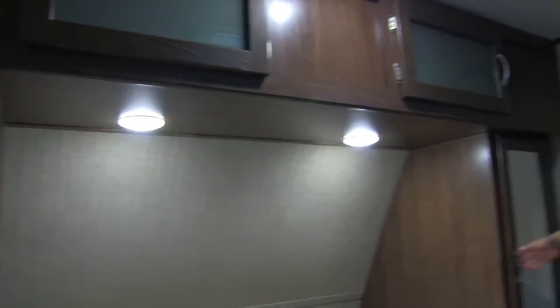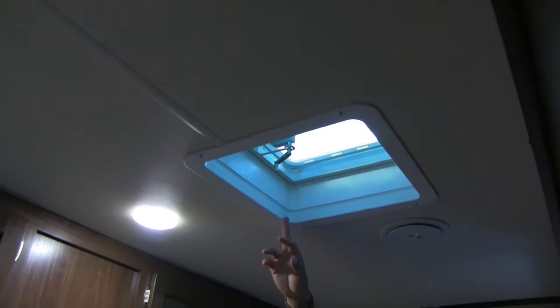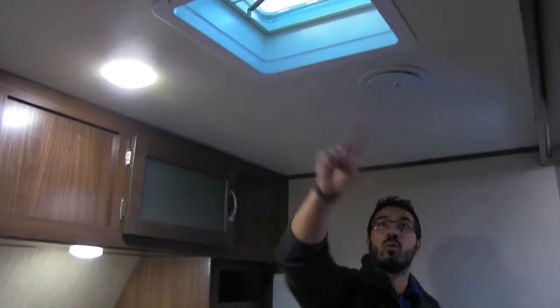I like the bedspread on here — nice color combo. Up top you can see some LED reading lights. You have mirrored wardrobes on the side with a shelf up top as well as a hanging rod underneath. Additional storage along the top of the bed as well. Looking at the ceiling, you have a vent right there — ducted AC in this coach as well. You have the Winegard Razor antenna there for your TV, and another TV hookup, so if you want a TV in the bedroom you can certainly have that.